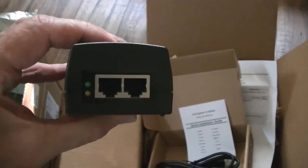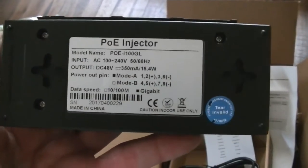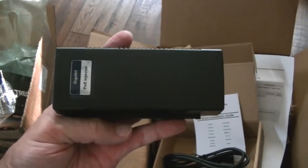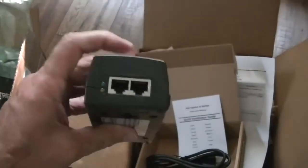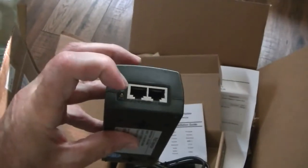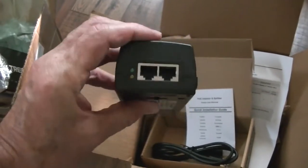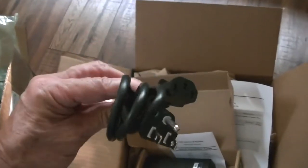This is what the POE injector looks like — it's quite large. Looking at the description on the web, I thought it was going to be a little dinky thing. The power plugs in here, your Ethernet cable from the camera goes in here, and the Ethernet cable going to your switch or router goes here. That's how it works. Here's the cable that came with it — that's all there is to it.